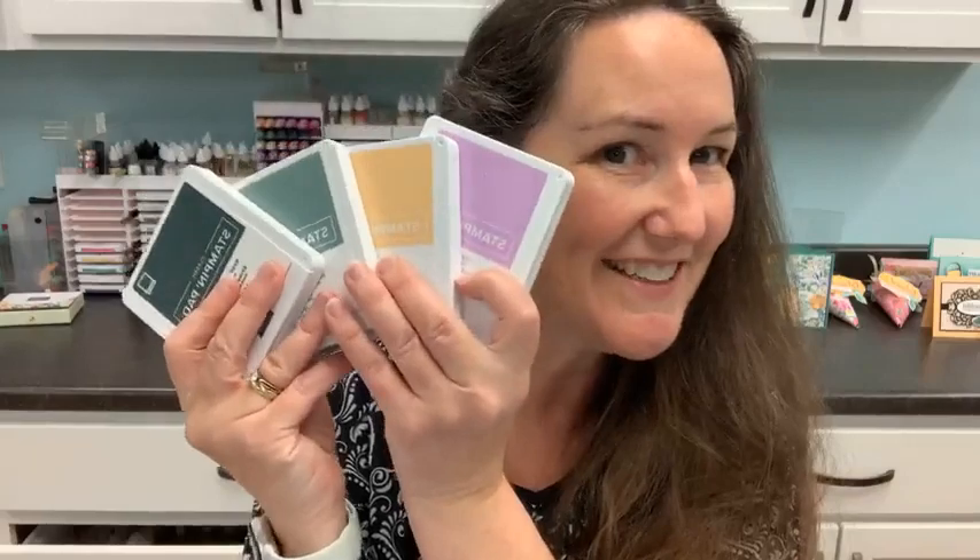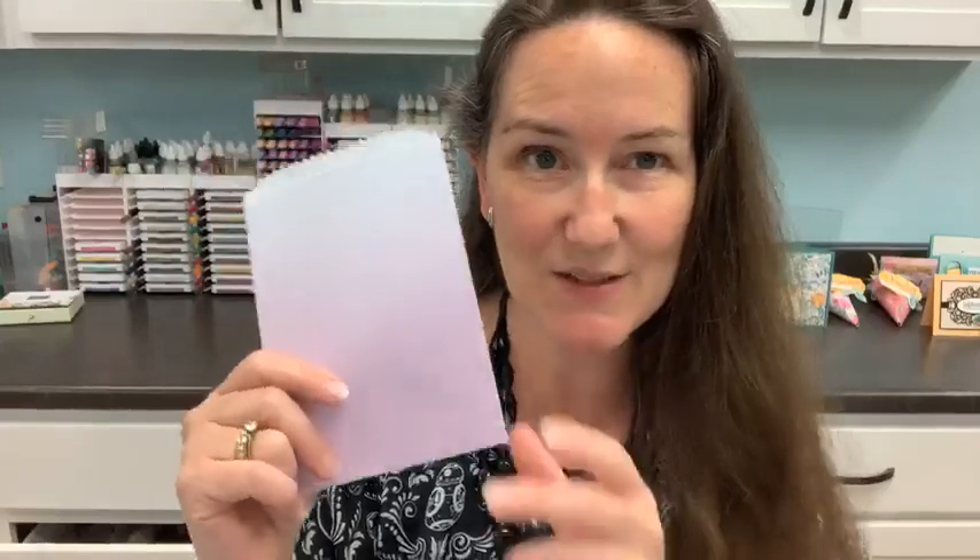The project we're going to do today features new in-colors — four out of the five — and one of the new products I'm really excited about: the ombre bags. This one happens to be fresh freesia. If you're just getting started with the new catalog and seeing it for the first time, maybe you haven't memorized all the new colors yet, but they'll come to you quickly. Don't worry.